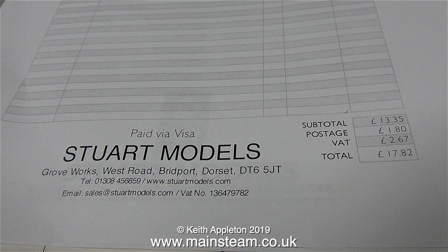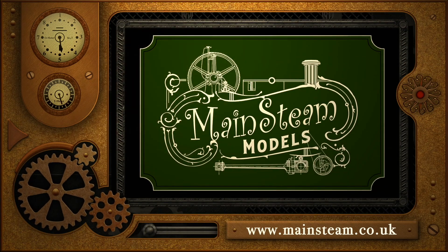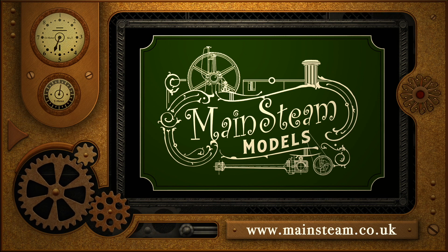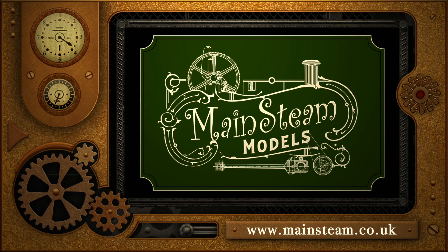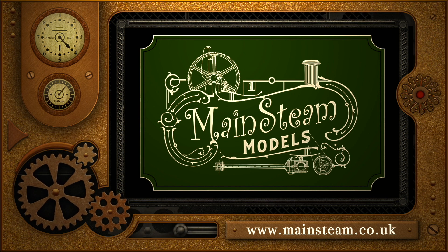So tomorrow I can continue with the 7A reversing gear. But that's it for now — thanks for watching and I hope you found it useful. Please take the time to visit my Mainsteam Models website and click on the section that says Video Playlists, where you'll find it very easy to find other videos you may like to watch.